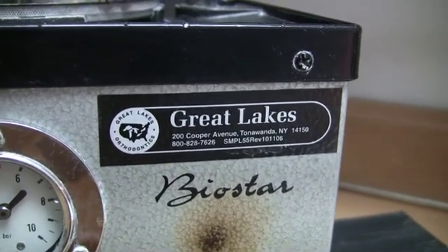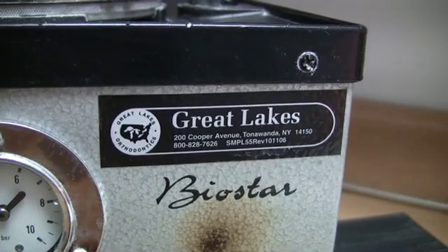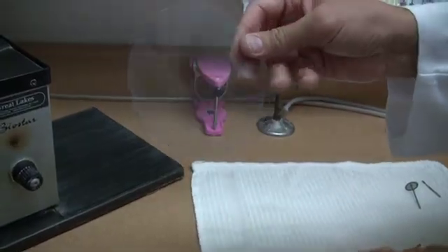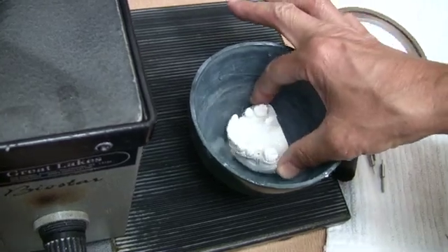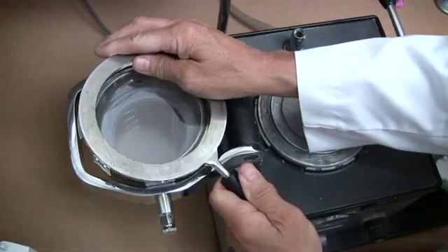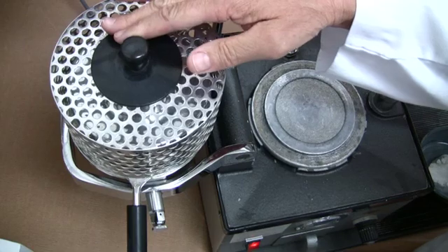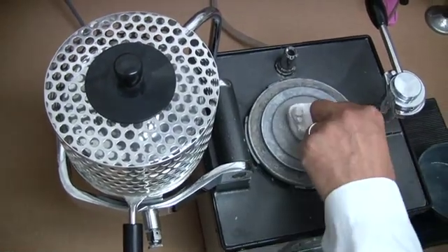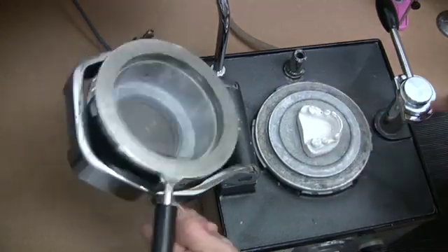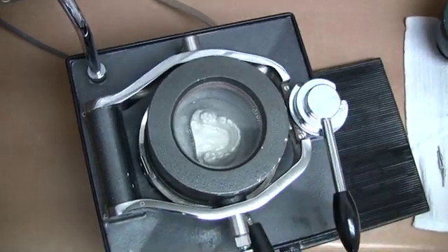I like to use a Biostar pressure molding machine manufactured by Great Lakes Orthodontics with Invisicryl A.040 material to fabricate my guide. Prior to molding, I would recommend soaking the model in water for a few minutes to prevent the material from sticking to the model. This material is flexible to allow you to remove it from your stone model without breaking the teeth and easy to insert in the mouth. Polymethyl methacrylate will bond to this material, which allows you to add acrylic to the A.040 material to make it rigid for stability where it is needed for preparing the implant osteotomies.